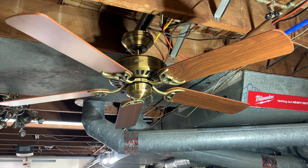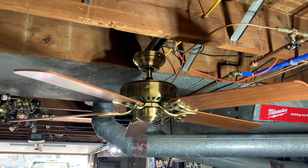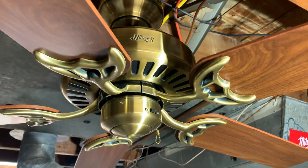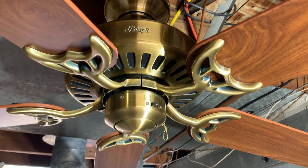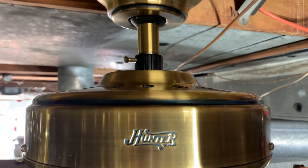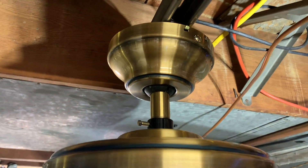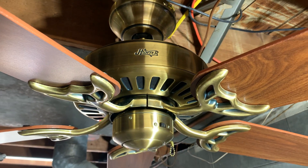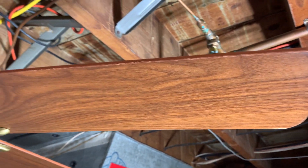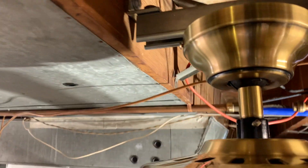Hello folks, today we're gonna be taking a look at this 52-inch Hunter Silent Breeze. I'm not sure if this is the Silent Breeze 3, 2, or 1, but I do know that it is a Silent Breeze of some sort. I just got done cleaning this up — it was in really nice shape. I'm gonna try my luck on eBay and see if I can get a few bucks for it. It was manufactured on the 17th week of 2001.